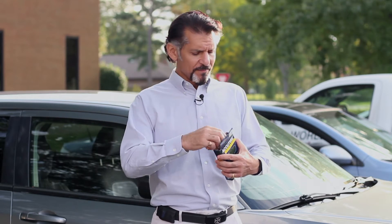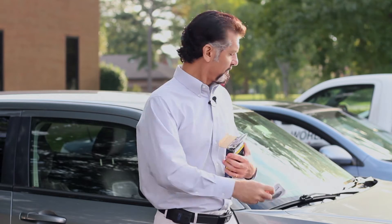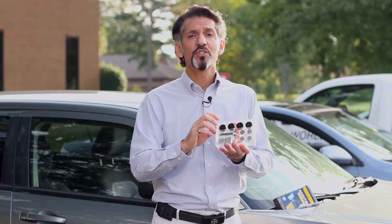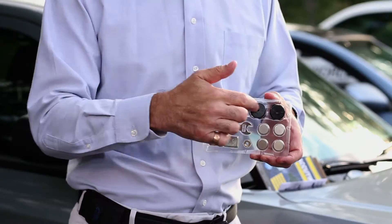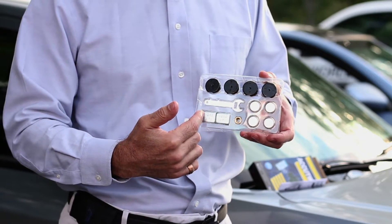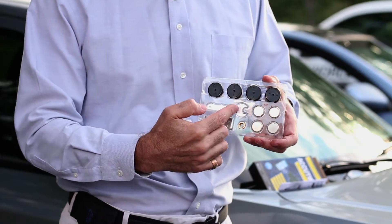Once you have that done, just open up your nice little box. You have your directions, and we have everything we need in this one neat package: four tire caps, four batteries, counterweights in case there's a balancing issue, four lock nuts, and an adjusting wrench.